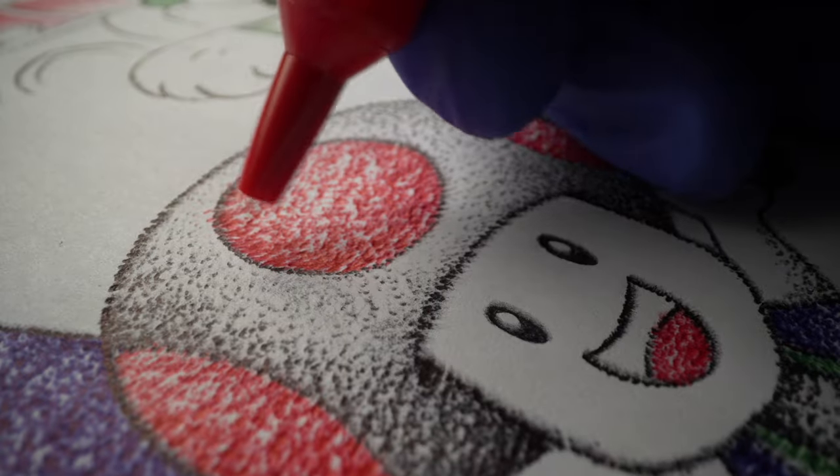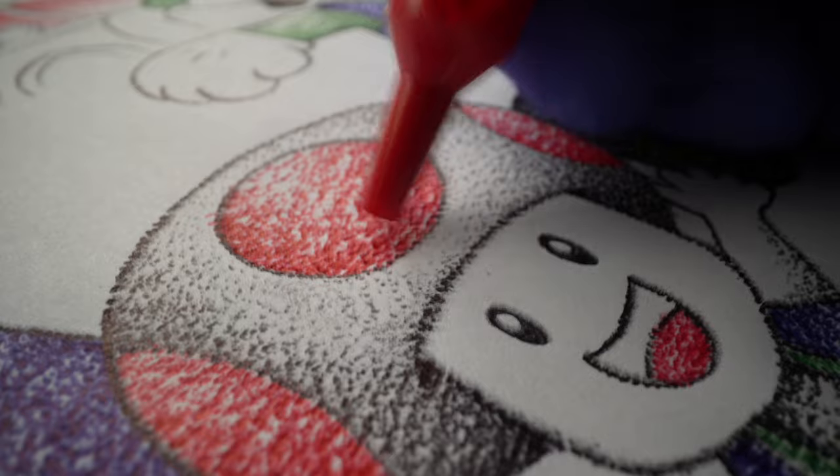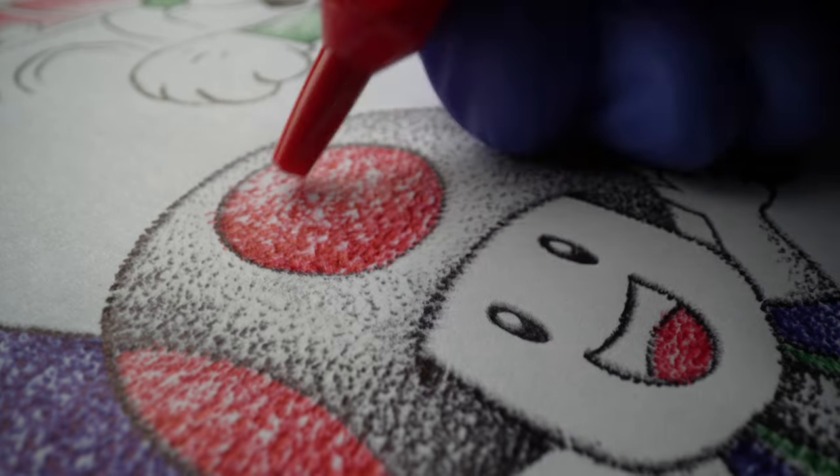The number one commonly asked question was, aren't you ripping the paper? And the answer is no. It just kind of changes the texture of the paper a little bit and makes it a little wavy, even though you do have to go over the same spot over and over to build up your gradients. I never got a rip in the paper.